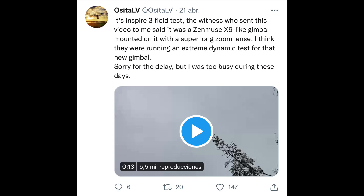Let's take a look at his tweet. It reads: 'Inspire 3 field test — the witnesses who sent this video to me said it had a Zenmuse X9-like gimbal mounted on it with a super long zoom lens. I think they were running an extreme dynamic test for that new gimbal.' So there we have it — that is the world's first flight of the Inspire 3.